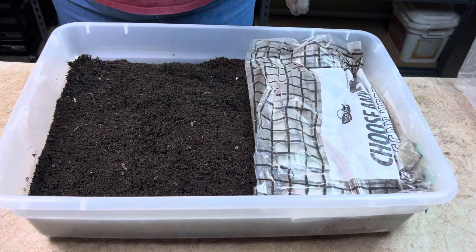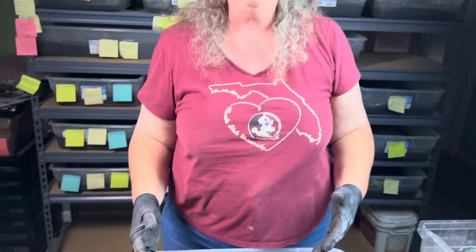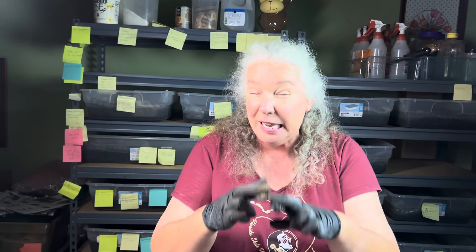That's really all I'm doing here, and I've got my fingers crossed that I'm going to have more worms make that migration than I think there will be. Fingers crossed I have more survivors than I fear I may not have. So let's check in again on this bin in about three to five days and see how they're doing and see what kind of action we get.